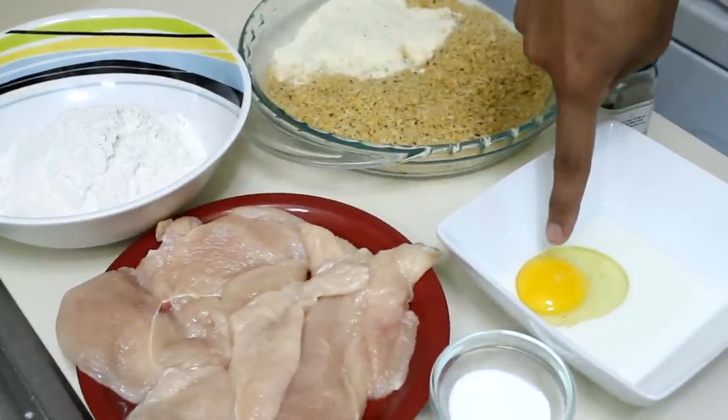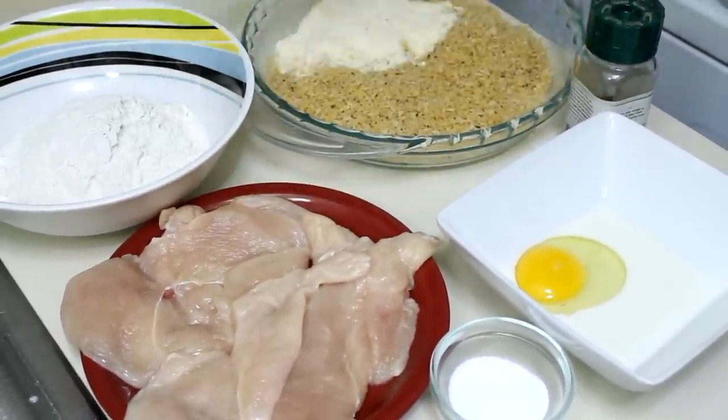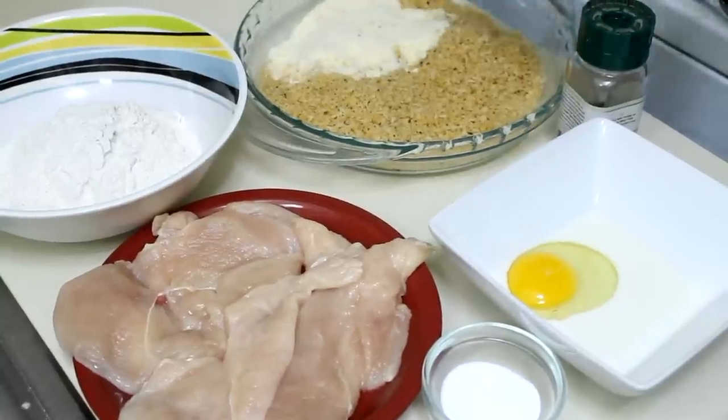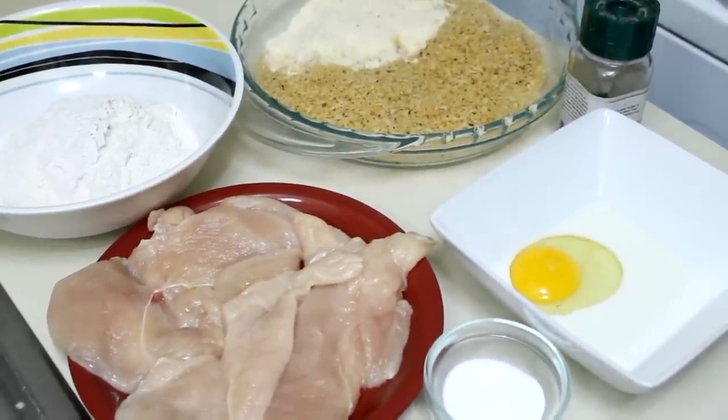You will need an egg mixed with milk, chicken breast cut into thin slices, flour, seasoned breadcrumbs, parmesan cheese, black pepper, salt, and oil for frying.